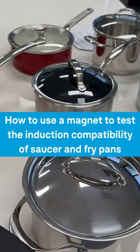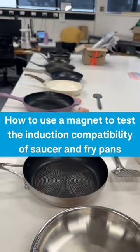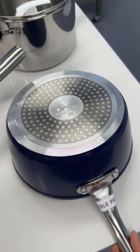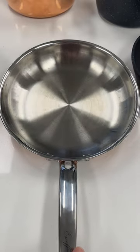This is how we test heat induction of saucers and frying pans. To check whether existing pots and pans will work on an induction cooktop, you'll need to see if they have a ferrous base by placing a magnet on them.